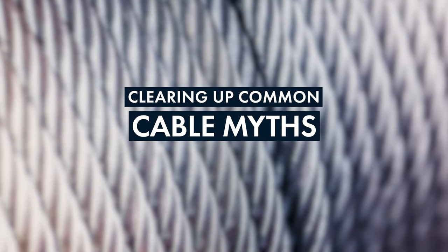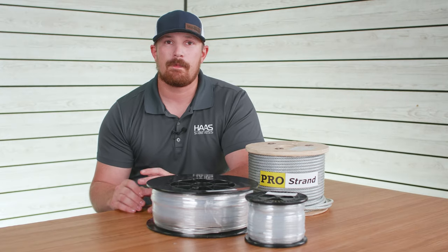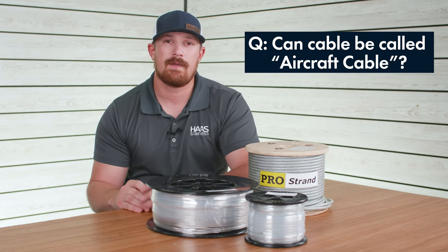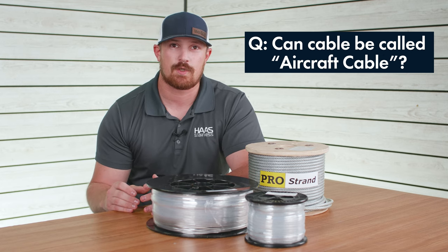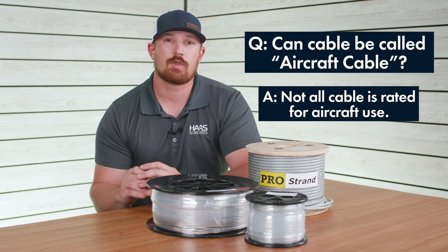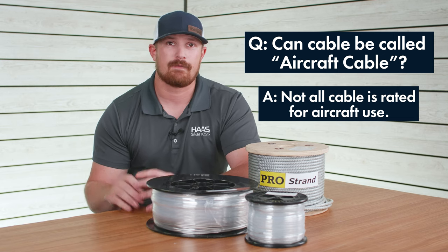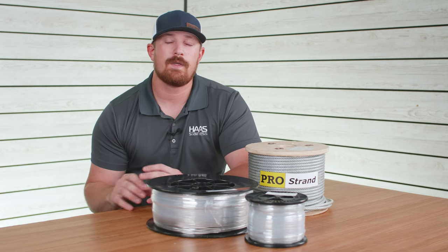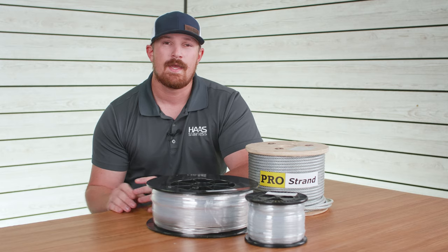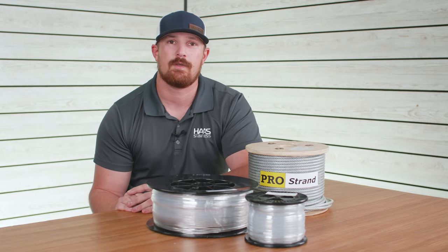Now let's bust two common myths about cable. A lot of times 7 by 19 cable is referred to as aircraft cable, but that's somewhat of a generic term. While 7 by 19 construction is commonly used in aircraft, there is a specific difference between true aircraft grade cable and standard 7 by 19 cable. Here at eRigging we do not carry cable rated for aircraft use or aircraft controls, so if you own a plane make sure you're using cable rated for aircraft use.